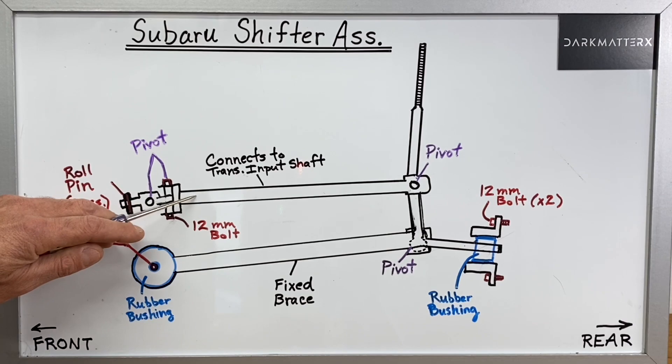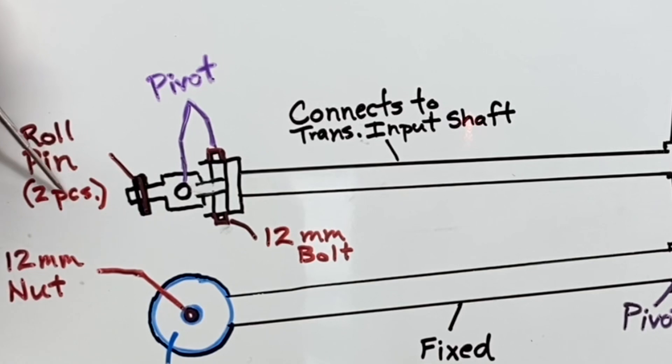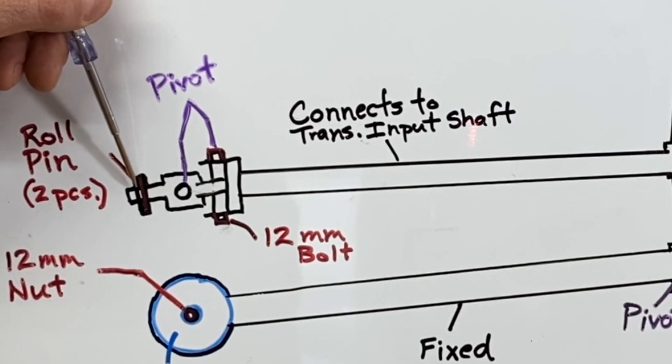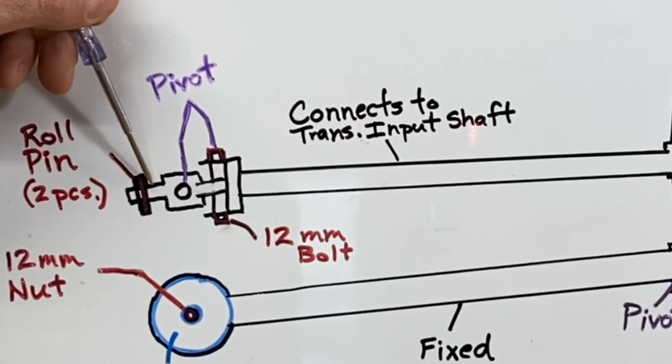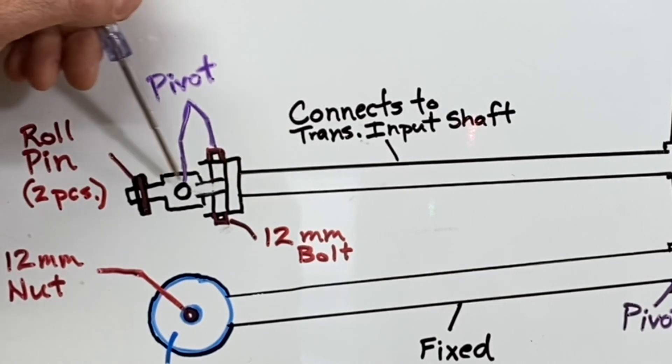The second rod is actually the rod that connects to your transmission input shaft, and it actually connects right here through a roll pin. There's actually a transmission input shaft that continues all the way over here, and this rod pushes that transmission input shaft in or out or rotates it. That's how you select different gears in your transmission. So this is the main rod that's doing all that gear selection.